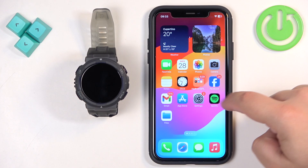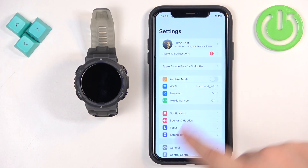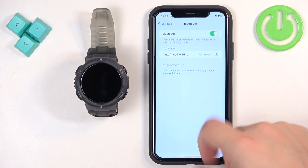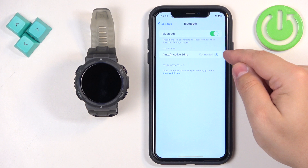We need to open Settings on our iPhone. In Settings, find the Bluetooth option and tap on it. Here you should see the list of your devices, and on it there should be the Amazfit Active Edge. Next to it there should be an info icon.